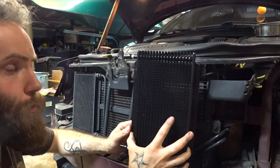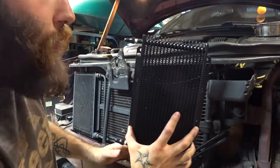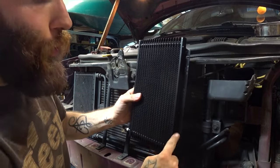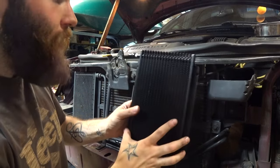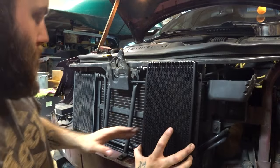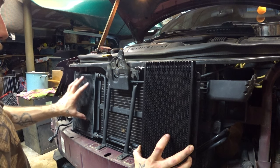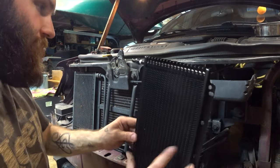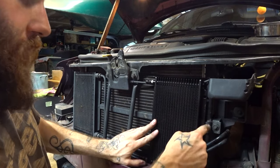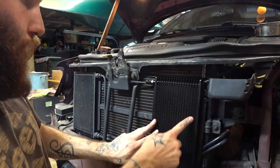Here's the plan. I watched Project Dan's video — he did a great video on a trans cooler install. I took his advice and made sure I got a cooler with a frame for mounting. This is a Hayden one; they're all about the same. I wanted one about the same size as the factory power steering cooler, because I'm thinking about putting it right here, bolting it to the mount for the power steering cooler.